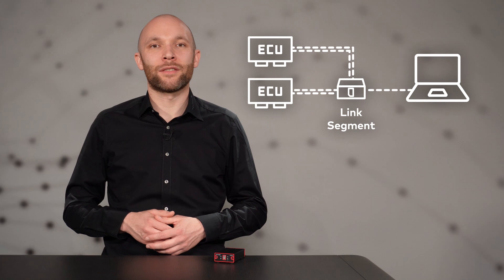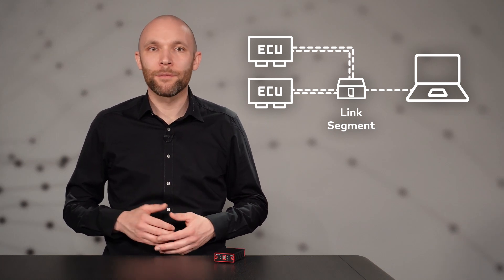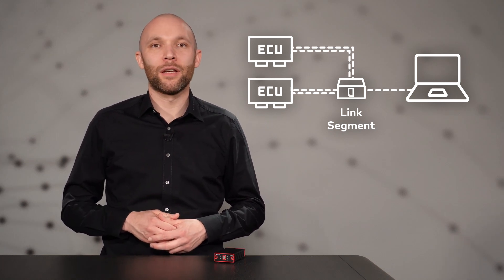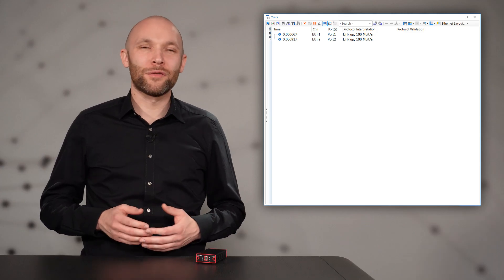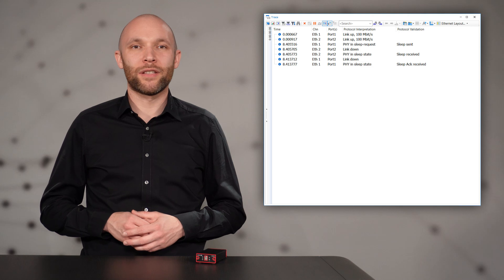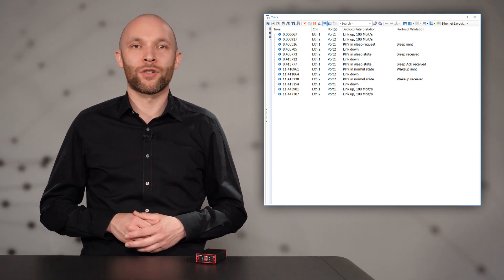This use case is also called TAP — test access point. Here, CANoe or CANapy is merely used as an observer of the two ECUs' data exchange. With CANoe, you can also send and receive TC10 events such as wake-up or sleep requests. TC10 is supported by our VN5611 at 100BASE-T1. You can observe the TC10 requests in CANoe's trace window in the protocol validation column.